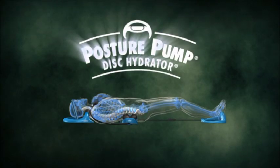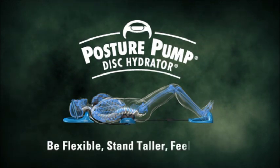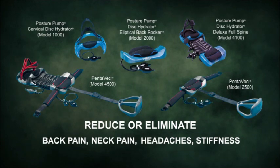Introducing the Posture Pump Disk Hydrator, helping you to be flexible, stand taller, and feel younger. With five pain-relieving products designed to reduce or eliminate back pain, neck pain, headaches, and stiffness.